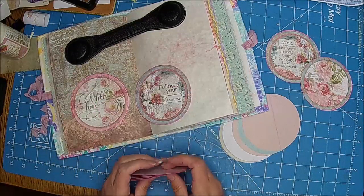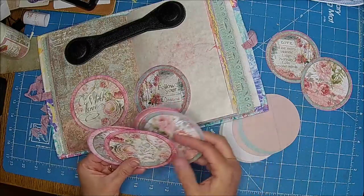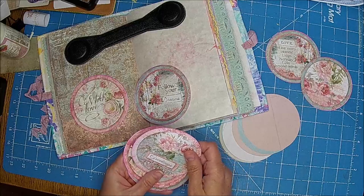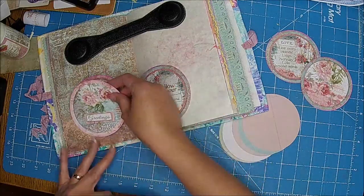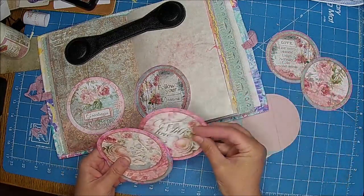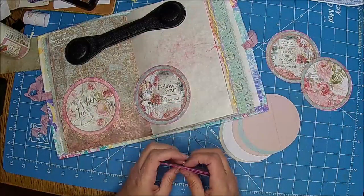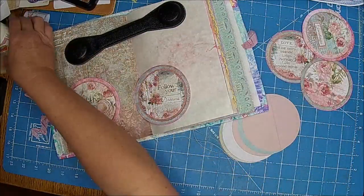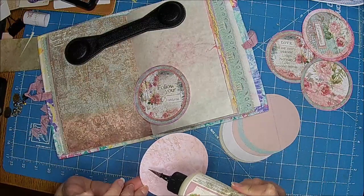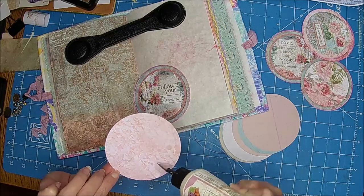Okay so maybe we'll pick those two for this one. Let's do 'With Love' — okay it doesn't really matter, I'm making it harder than it should be. I'm going to use my art glitter glue and we're going to glue this down.